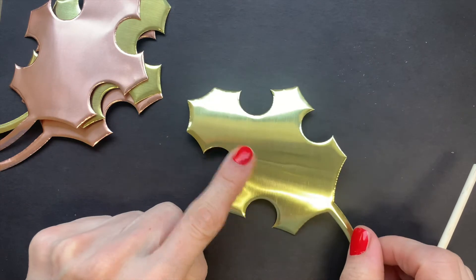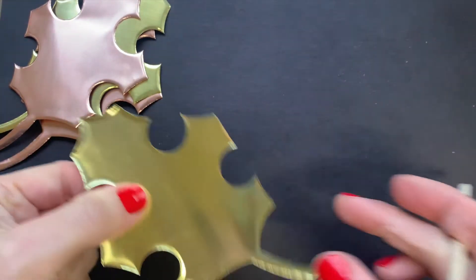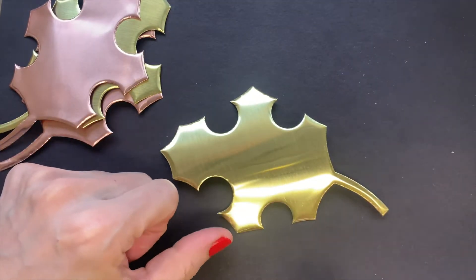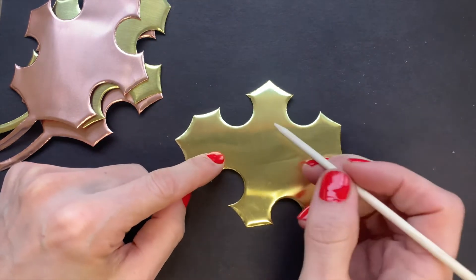We're going to be doing some metal tooling on these leaves. We have to be a little bit careful around the edges — they're a little sharp, but it should be fine. We are working on top of a pad of newspaper so that it's a little thicker so that we can carve into these.